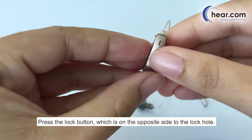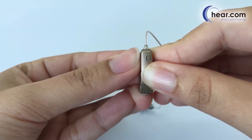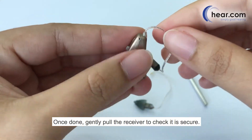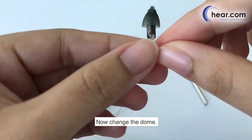Press the lock button, which is on the opposite side to the lock hole. Once done, gently pull the receiver to check it is secure. Now change the dome.